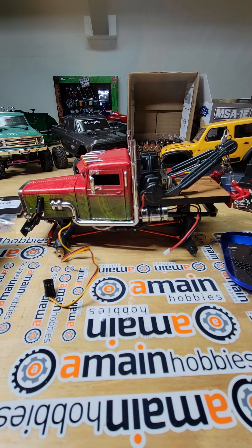All righty guys, well this has been Kevin's Garage with the tow rig. We'll get this thing out on the trail soon and see how it does — see how it does on the trail, see how it does on rescues. Thank you all for watching. Hit that like button, throw me a comment, subscribe if you want to stay tuned. Thank you for watching.